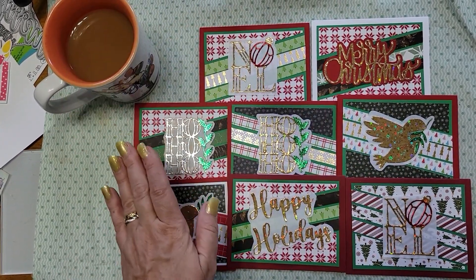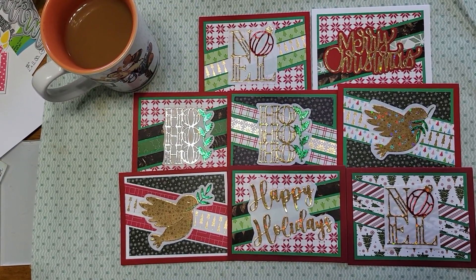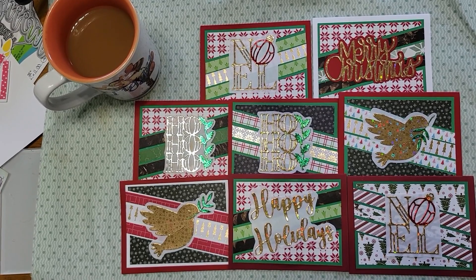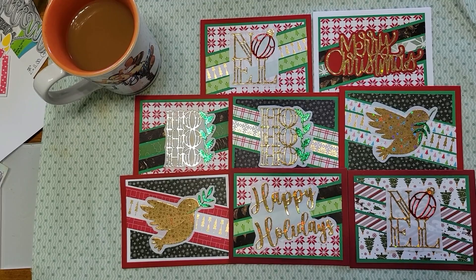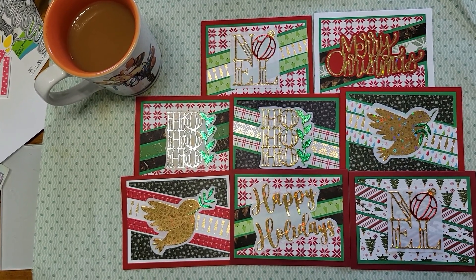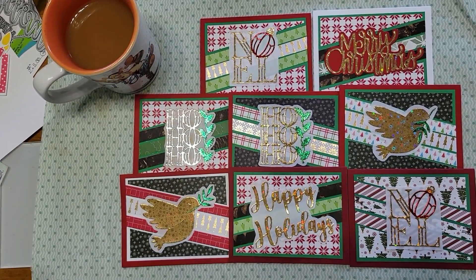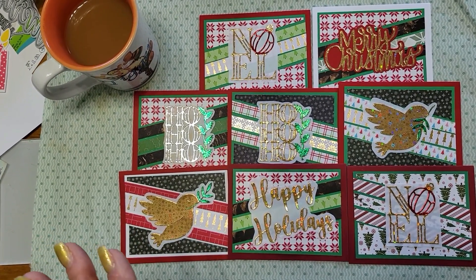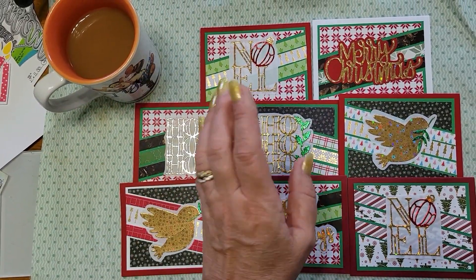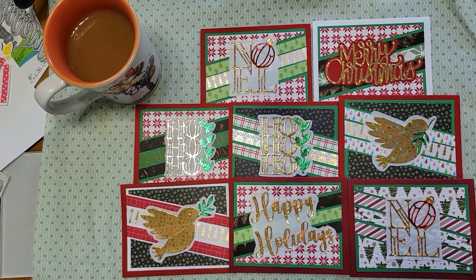I used scraps — scraps of all kinds of things. I really suggest looking up November 2023 if you want to see how other people did it. Use the hashtag SLCT — Sheet Load Collaboration Team — hashtag November 2023, and that will give you all the people who have done this as well. They're a great team. I'll put the link below in the description.